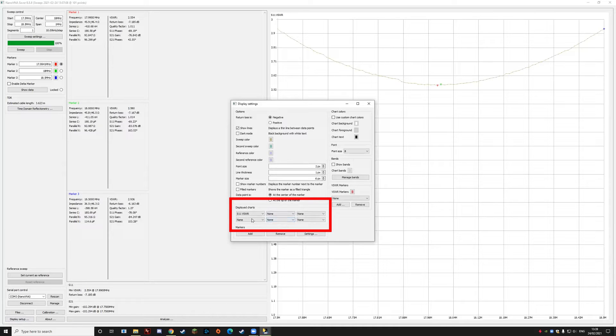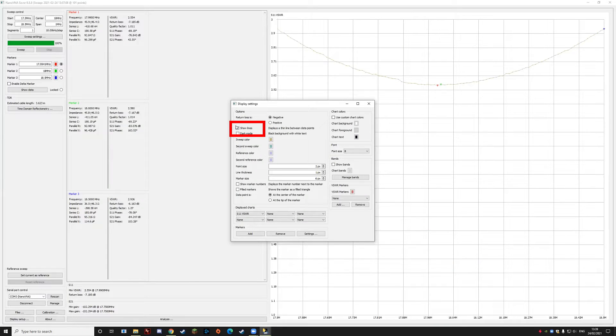At the bottom there's the Displayed Charts option and we've gone for S11 VSWR — that's simply the standing wave ratio on that first channel. Another useful option: up in the settings you can enable the Show Lines tick box. If you don't have that on you'll just get a lot of very tiny dots, but if you enable Show Lines it makes it a lot easier to read the graph.